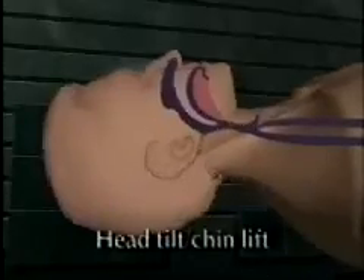In cases where you do not suspect a neck injury, lift the tongue away from the back of the throat and open the airway by using the head tilt chin lift technique.